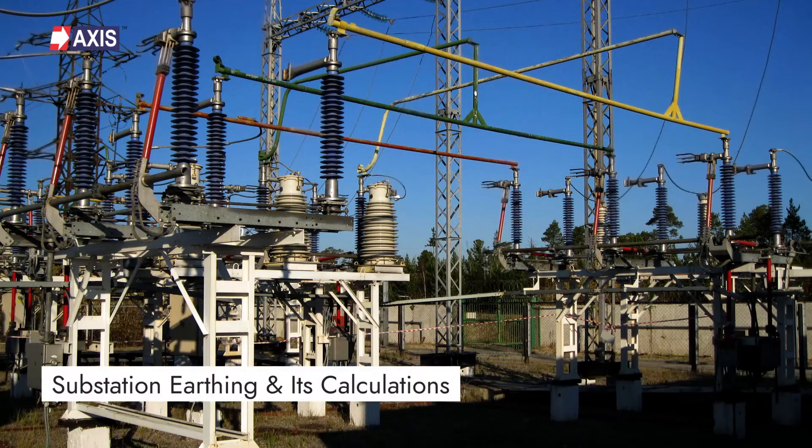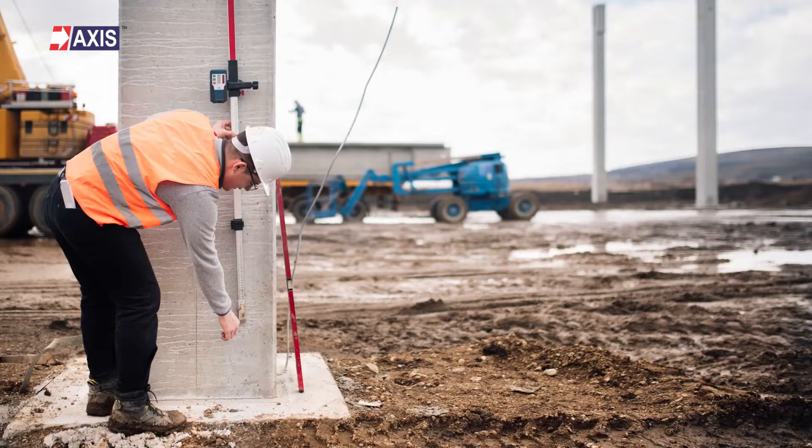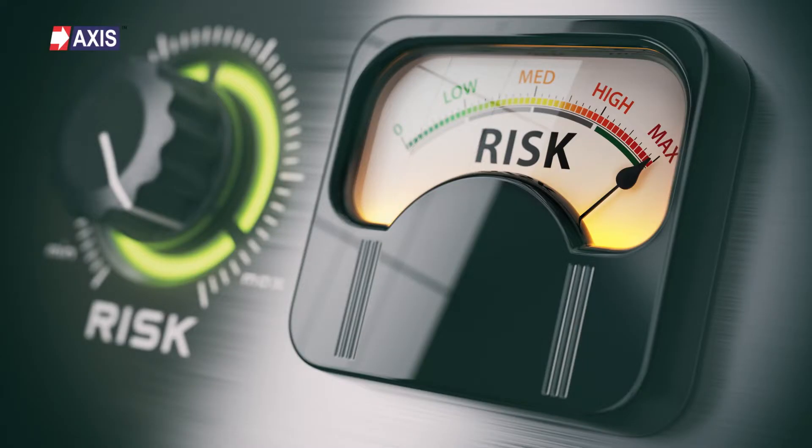Hey everyone, my name is Sahil and in today's video we will learn about substation earthing and its calculations. By the end of this video, you will fully understand how substation earthing works, the steps involved in designing earthing for a substation, and their mitigation strategies.